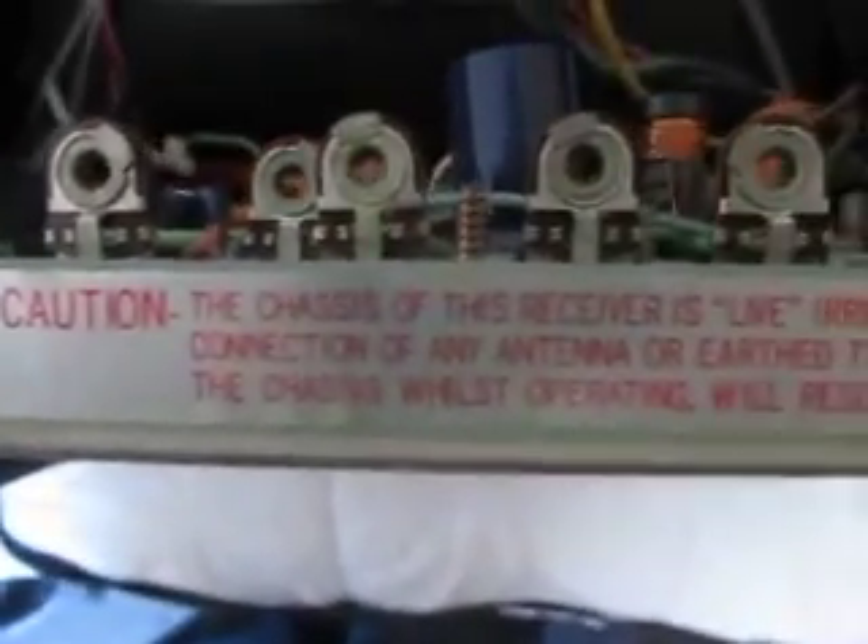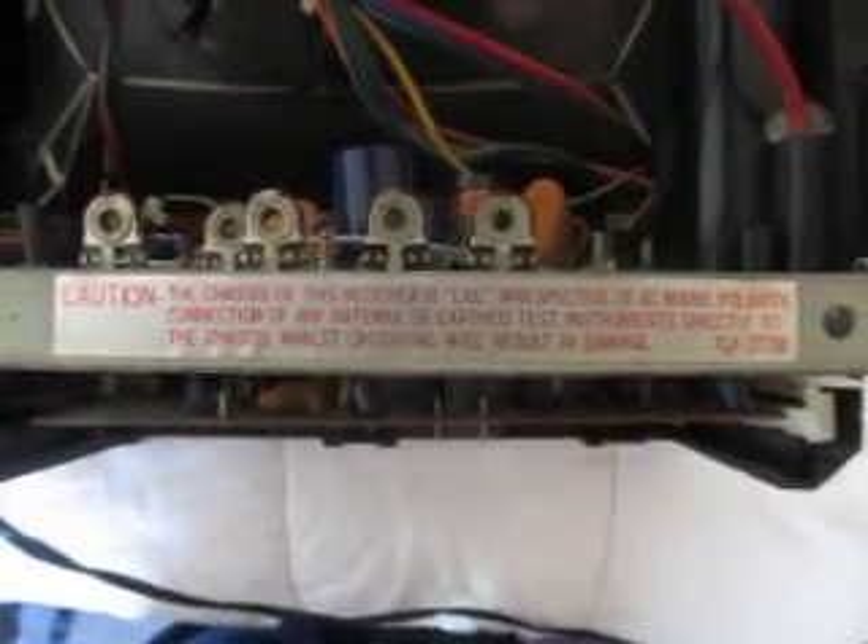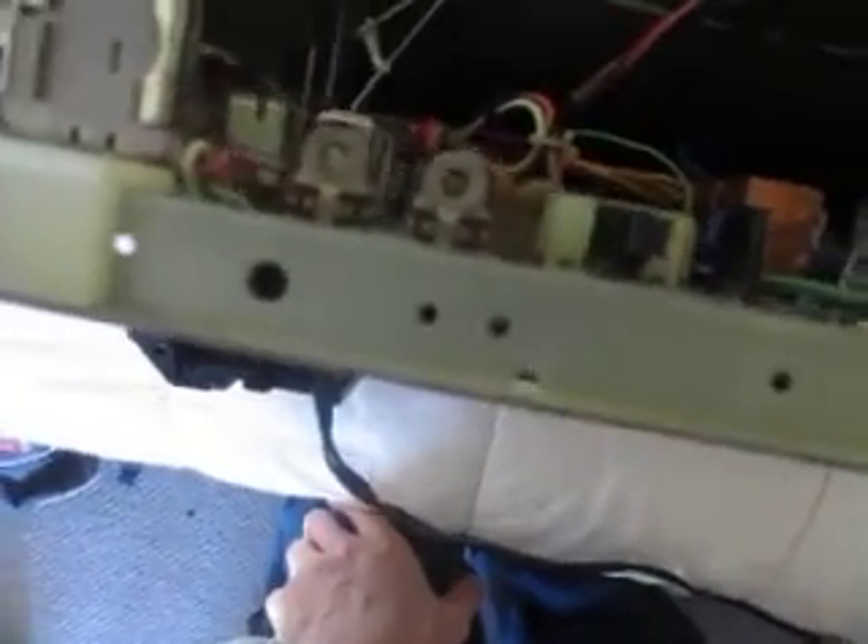This is a kind of ominous-looking notice. Caution: the chassis of this receiver is live, and irrespective of AC mains polarity, connection of any antenna or earth test equipment directly to the chassis whilst operating will result in damage. So like some older radio sets, the chassis in this is live with power, so better not touch it while it's in operation.